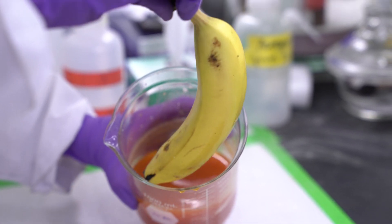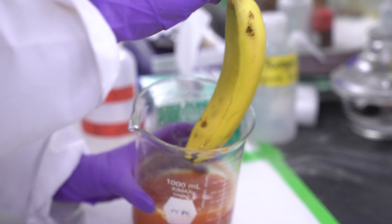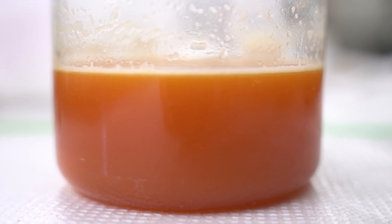We usually just dip the fruit two to three times. We realized the coating had good gas barrier properties and water barrier properties, and we started thinking about how that functionality could be a benefit.